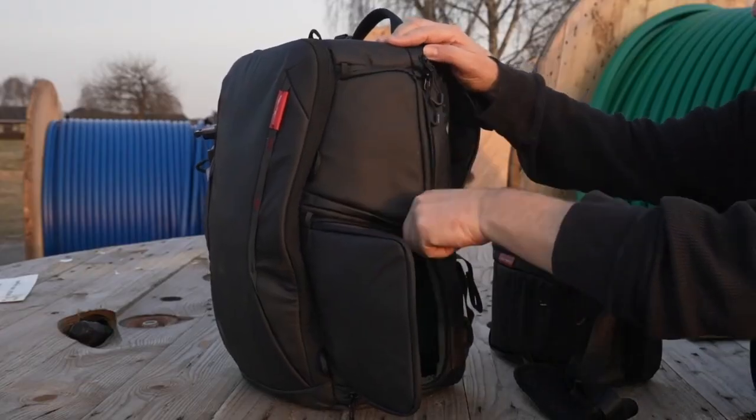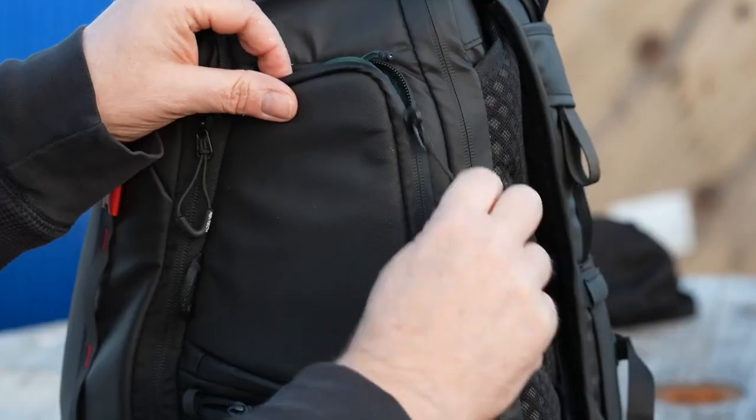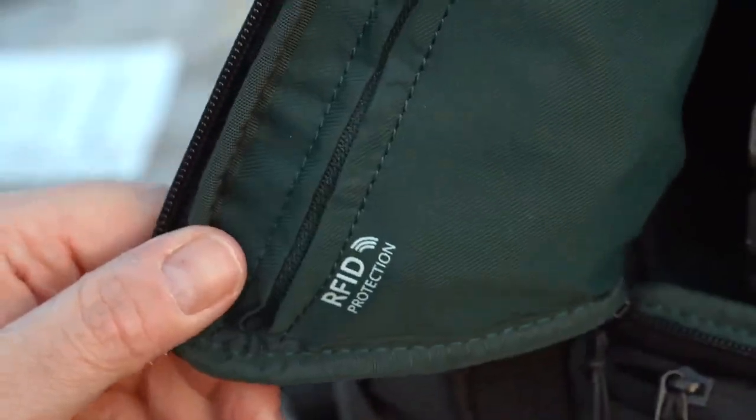The upper side access pouch, where I have easy access to the camera, further includes an RFID protective pouch where you can store your credit cards or other sensitive items, well protected from being scanned from the outside.